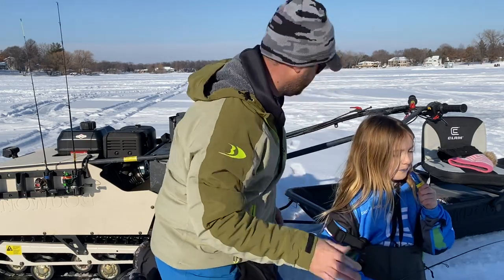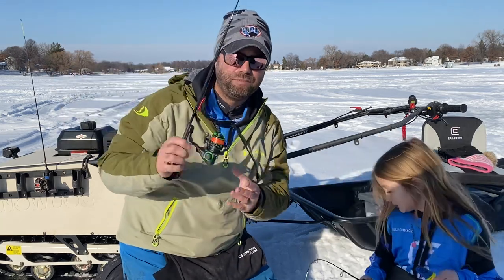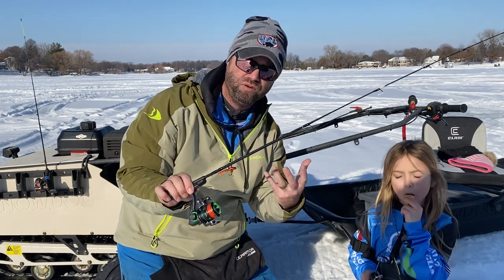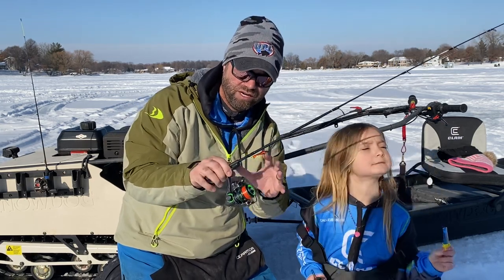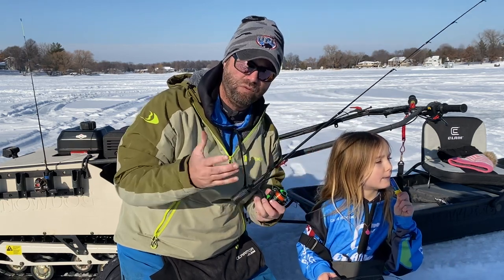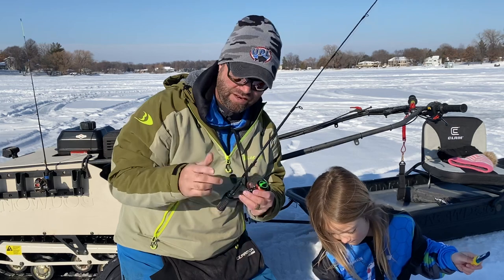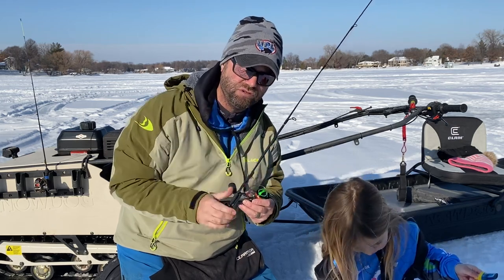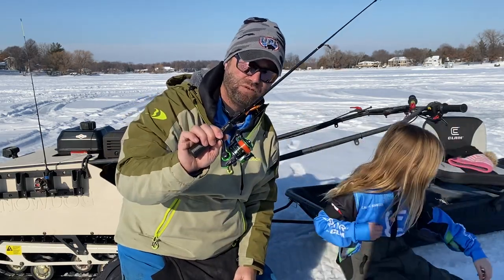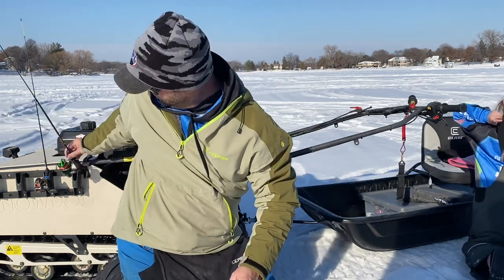The other way I like to fish a silky is tipping them on my tikka minnows — I put a silky on that bottom treble hook. It gives a little more added attraction, almost a feathery look, and that silk in the water really dances and tantalizes the fish. If I get a fish to come in on a pike, bass, walleye, perch, crappie — the tikka minnow rip-and-fall approach is famous, but adding that silky right under the bottom treble hook can entice those fish to bite.